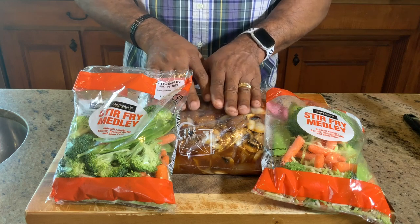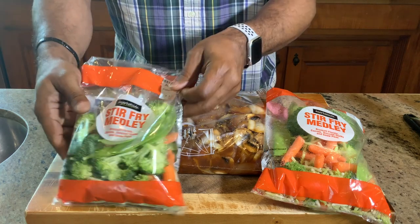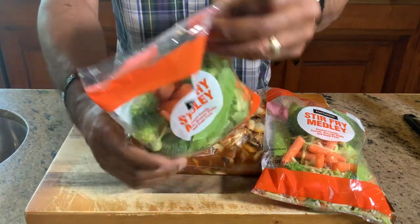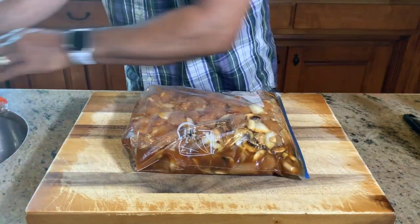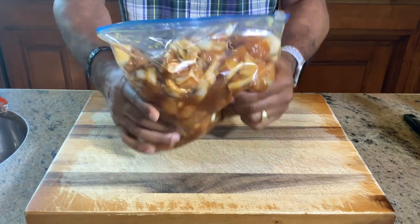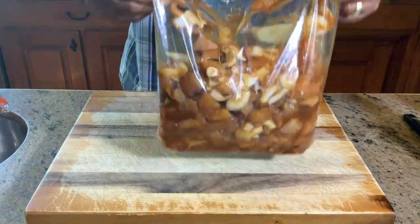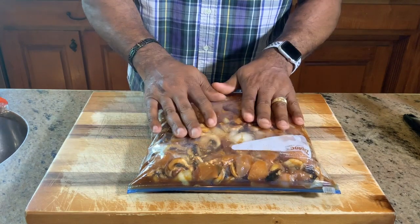It is four hours later and I wanted to show you the end product of this marinade before we get the stir-fry process going. Check out the stir-fry medley — we have broccoli, carrots, broccoli stalks, and snow peas. I have two bags of these. Three hours into the marinade I added one whole onion, chicken, and mushrooms, so those also soaked in that awesome teriyaki flavor.